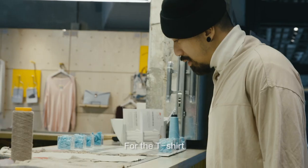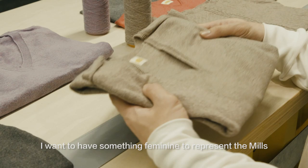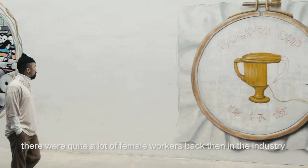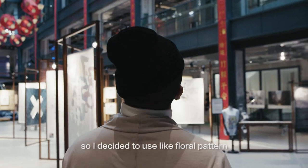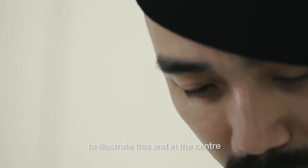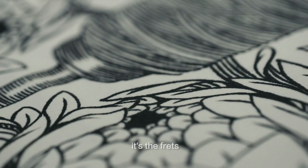For the t-shirt, I wanted to have something feminine to represent the mills. There were quite a lot of female workers back then in the industry, so I decided to use a floral pattern to illustrate this. And in the centre, it's the frets.